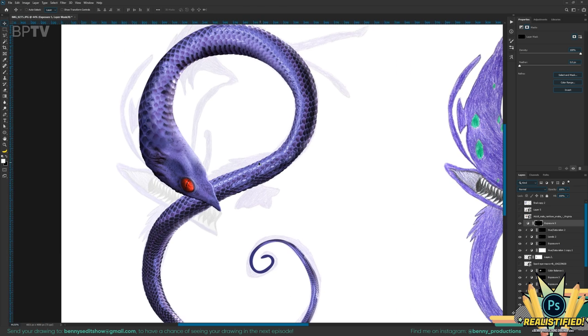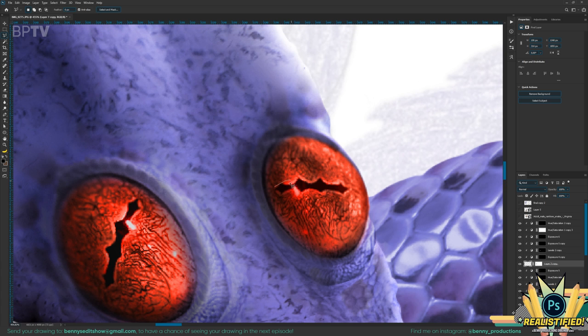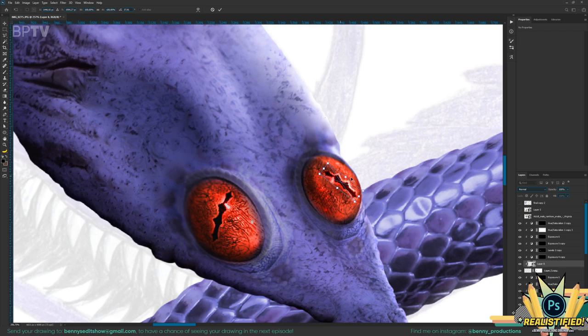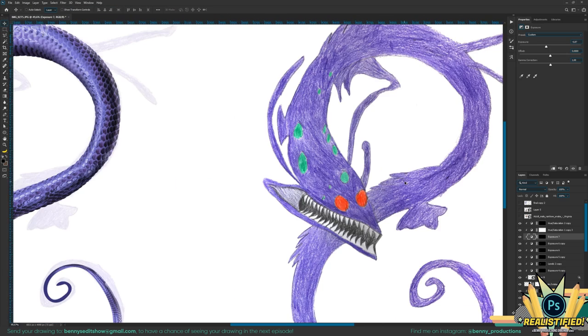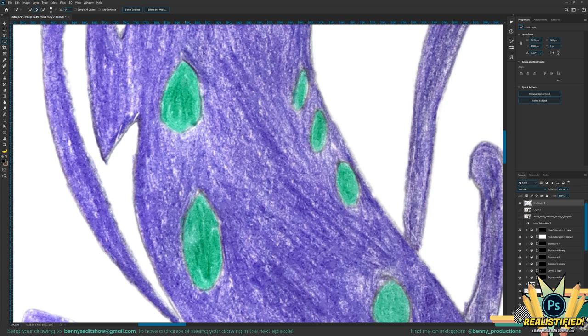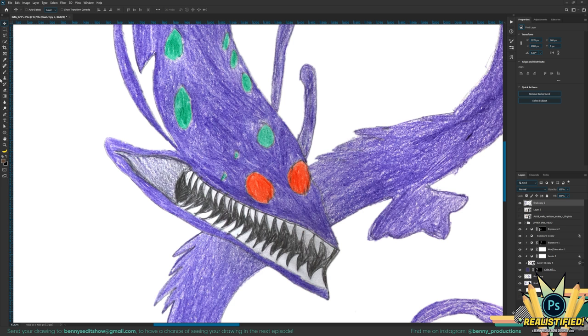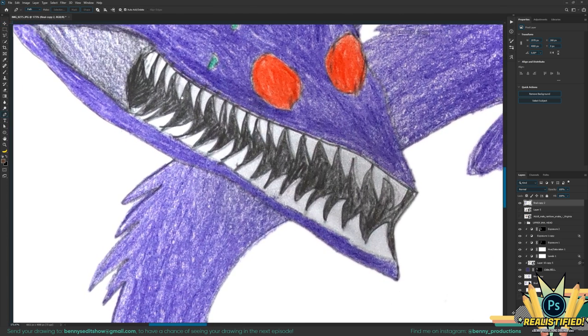Now let's add the second eye. It's looking a bit strange. And this little thing should be replaced. That is so terrifying — look at this. And it has these green spots. For the mask, just roughly select these, and there you go. Yeah, that's pretty cool. So then for the lower jaw I'm gonna do the exact same thing. Let's see.